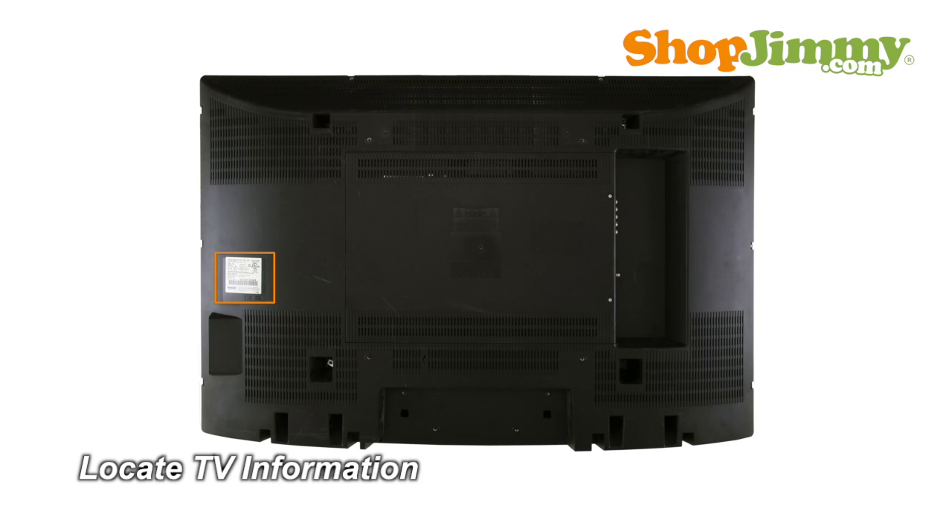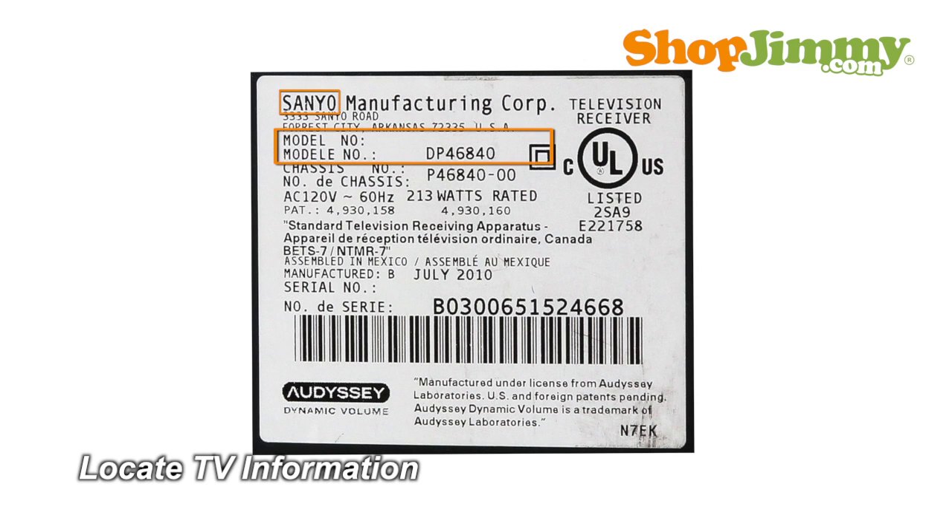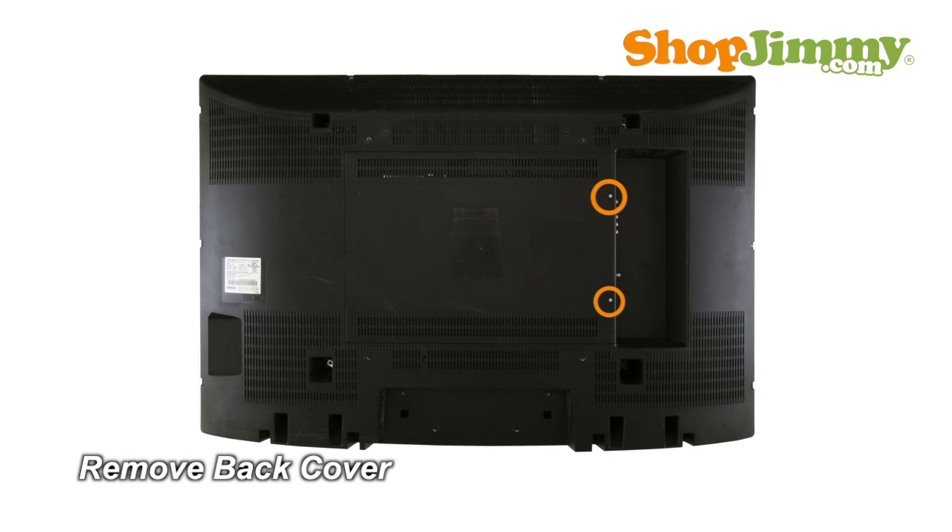Locate your TV's identification label and take note of the brand name, model number, serial number and model code if present. Unscrew and remove the back cover.